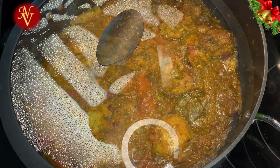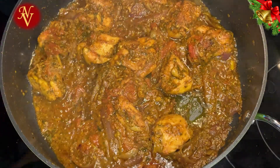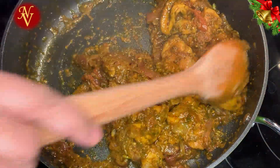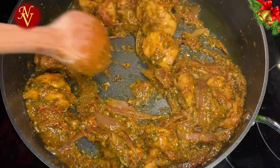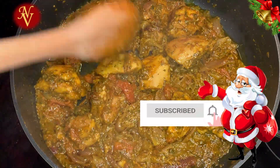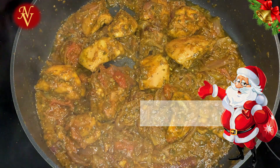It's been a couple of minutes — let's check our chicken. The chicken is cooked well and you can see the oil starts to separate, so this is done. Mix everything together, then cover and set it aside while we move to the next step.